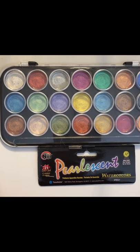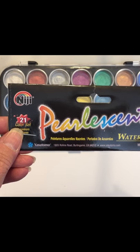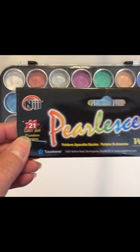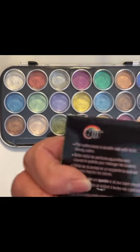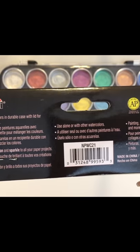Hey guys, I thought I would do a little demonstration with the pearlescent watercolor set that I got at Michael's. There are 21 colors. It is from Yasutomo — never heard of it before. They're pan watercolors.